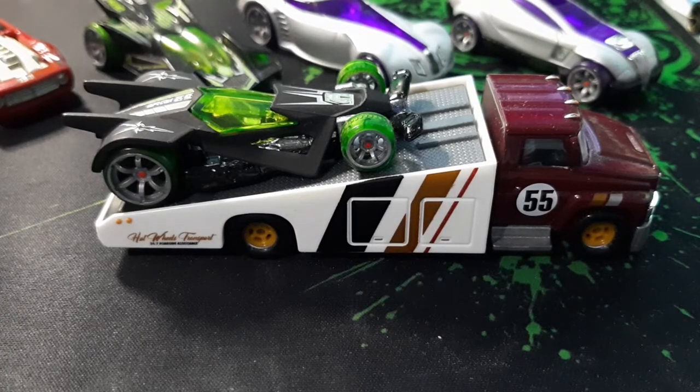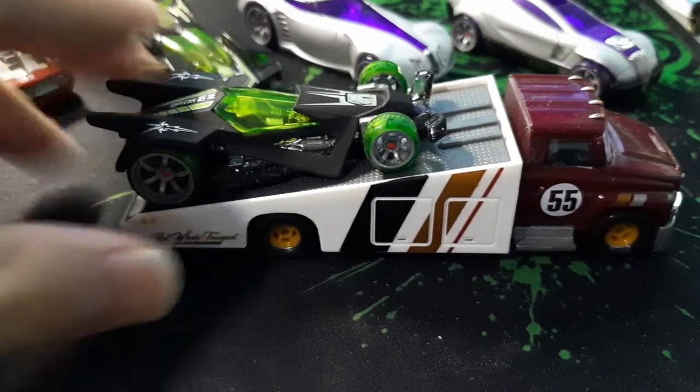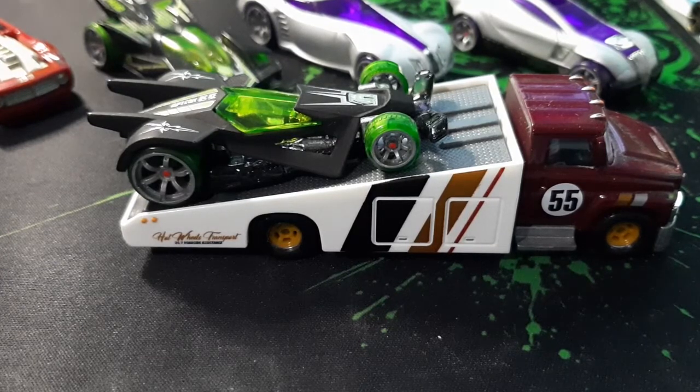That's a quick review of the RD06. Let me know down in the comments what you think about this model. I'll see you guys maybe in the next video where I'll do a desert realm stop motion — we'll see if I'm not busy and have more free time. See you guys next time, adios.